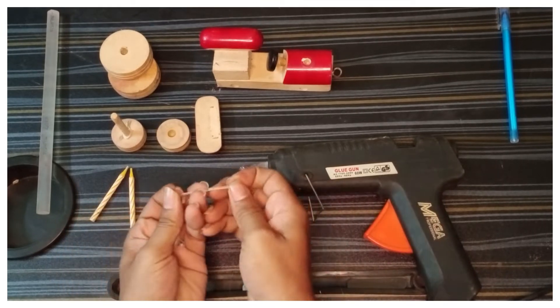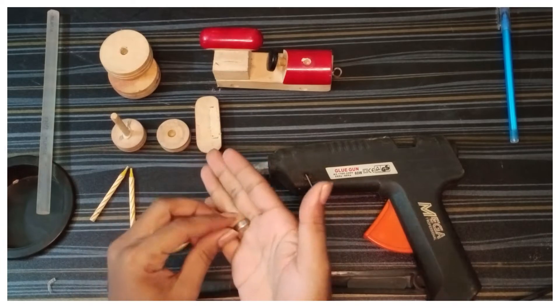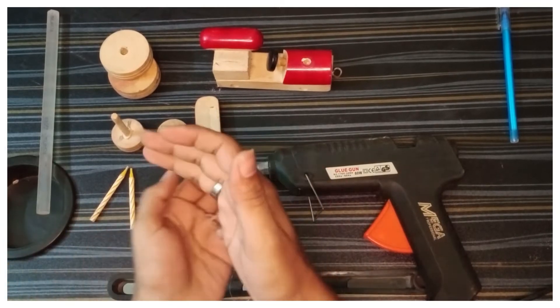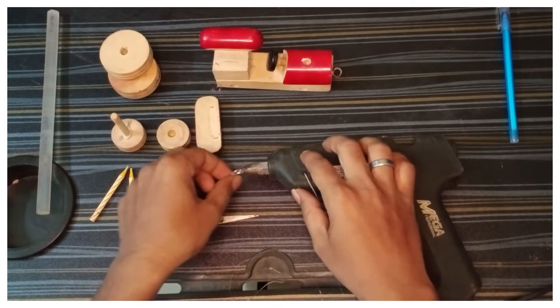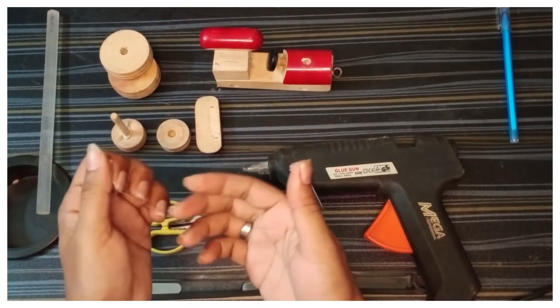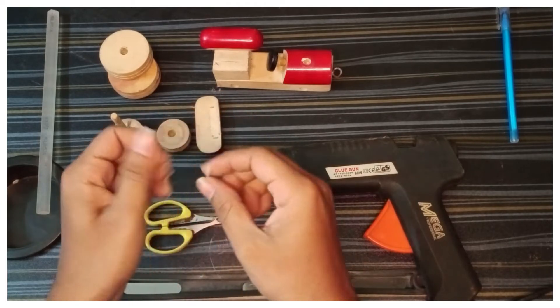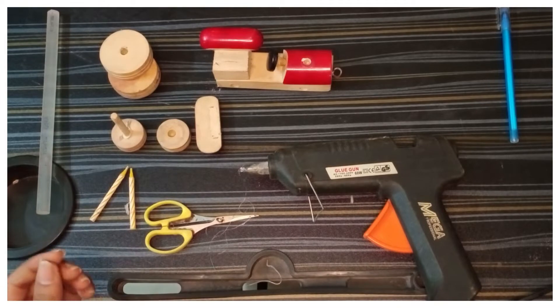Now we know how to use the glue and how to put the glue. It doesn't make the glue on its own. It will be very easy for you to use the heat. If you use the heat it will be rough, so keep your hands strong.